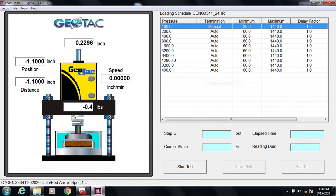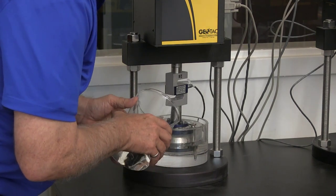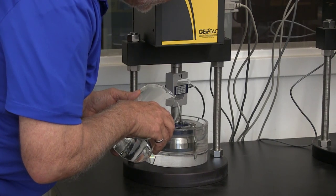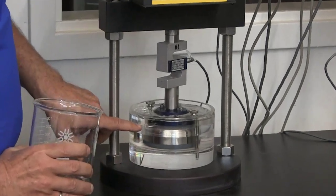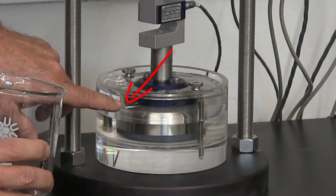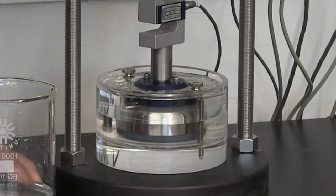Once the loading and reading data are entered, all we need to do is click Start Test and the program will start the loading sequence. Our seating load has been placed and now I need to fill the cell with water. The water doesn't need to come up all the way to the top of the cell — you just need to be sure it's above the little hole in the retaining ring to ensure water is above the top of the specimen. And our test is off and running.